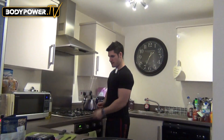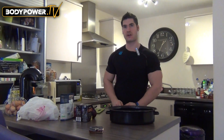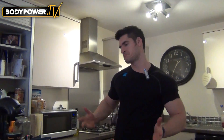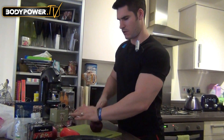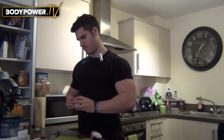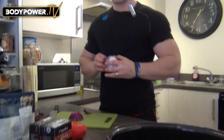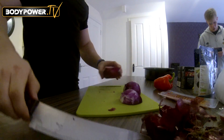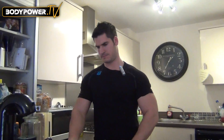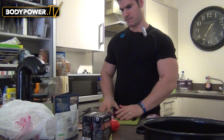First things first, stick the oven on — 200 degrees Celsius. This is a pretty easy recipe. All you have to do is cut things up, whack it in, stir it, stick it in the oven at 200 degrees for an hour, and away we go. We're going to start off by cutting some of these red onions up. I haven't got the sharpest of knives but pretty good. Okay, so let me get these nice and peeled up. That's one, and the second one cut up — two red onions.